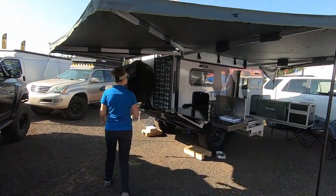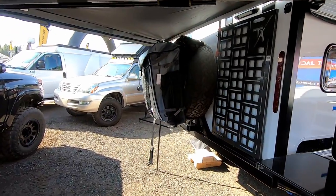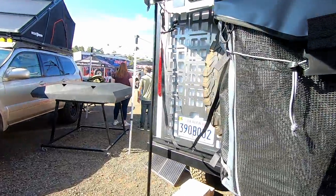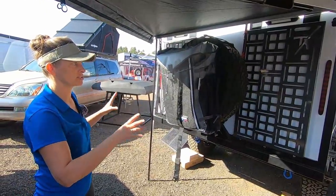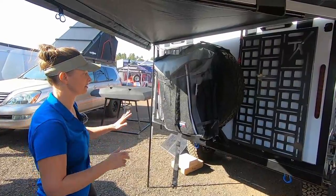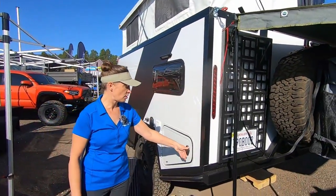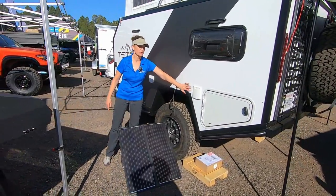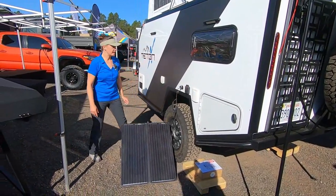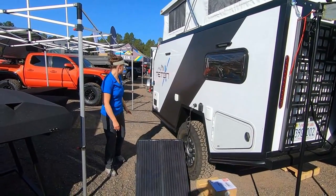Full-size spare tire, and then these are new MOLLE panels that we just added. We can have them on both sides, so depending on what accessories you want to use, they're just super universal to hang anything — obviously a trash-roo. There's also some extra storage over here, portable solar, solar power, water fill, and rooftop solar as well.